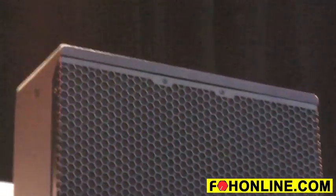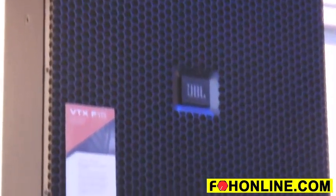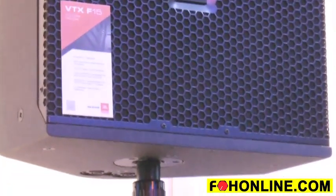We also now have the JBL VTX F-Series. This is something we designed in collaboration with Firehouse Productions to take their existing tried and true F12 and F15 design and upgrade it with new differential drive woofers, the D2 dual diaphragm high frequency driver, and the JBL VTX family look and sound.